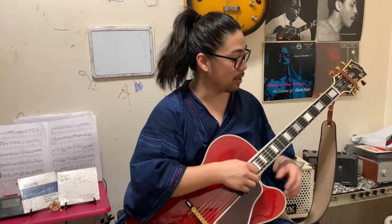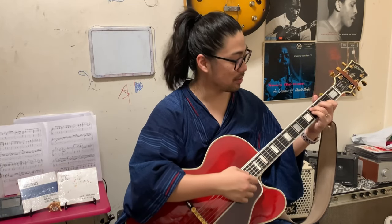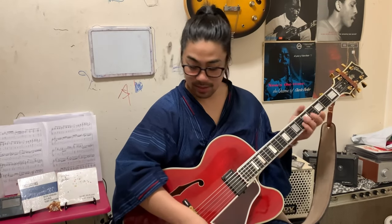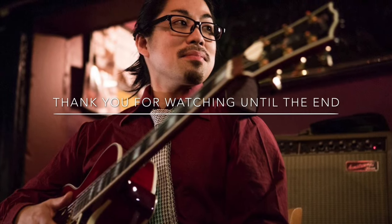Today, this is it. Please remember flat 13 sounds — it's really strong, right? Then do the related skill. You can use a lot of different approaching too. So please enjoy practicing. Then enjoy jazz guitar life together. Today this is it. Thank you for watching. I hope we make different video too. See you next time. Bye.